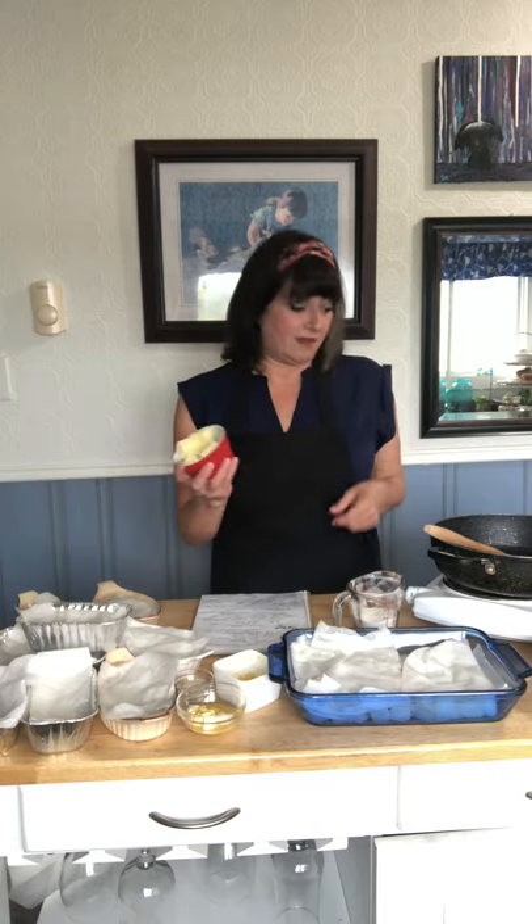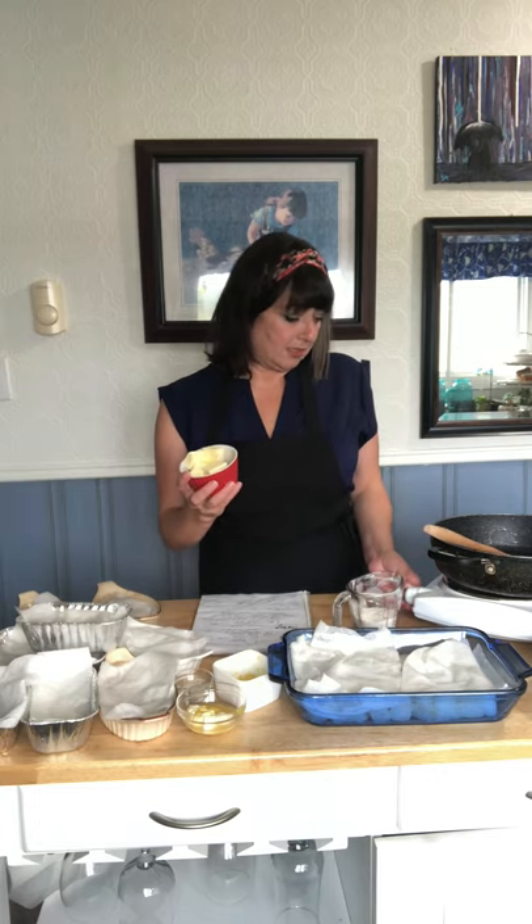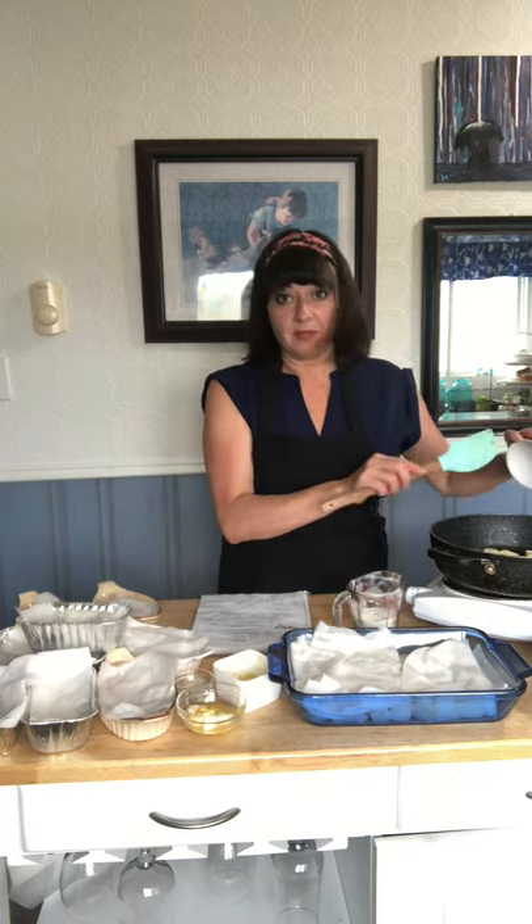The recipe calls for a quarter cup of butter. I've got about a third of a cup because I have extra — I took the full recipe and halved it. So into the pan goes the butter, and we're going to melt that. This is my first time making roux with this pan, and last time it got very hot, so we're going to be careful.